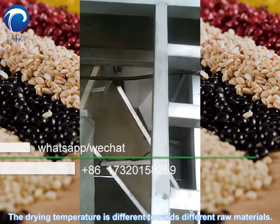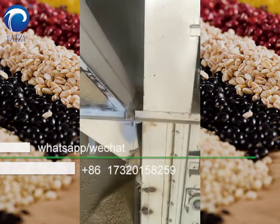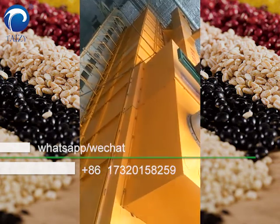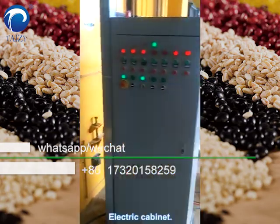The drying temperature is different towards different raw materials. Electric cabinet.